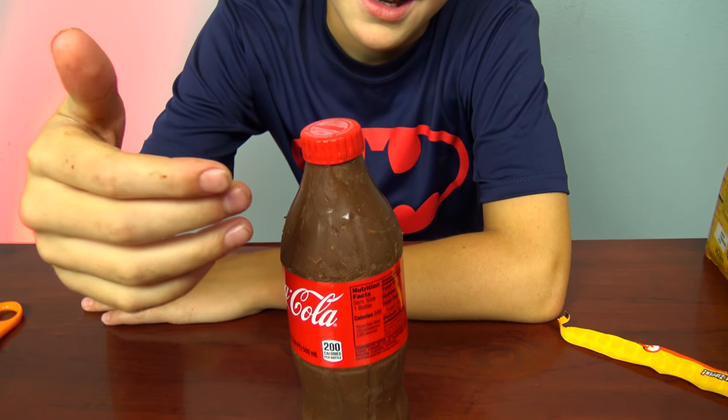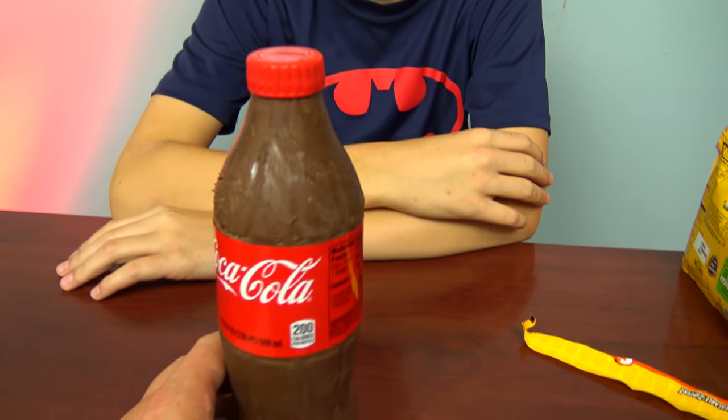There's candy inside — you could give this to someone as a present. Alright, it was so much fun! Thanks for watching, please subscribe. Oh my gosh, it's melting in my hand! Bye!